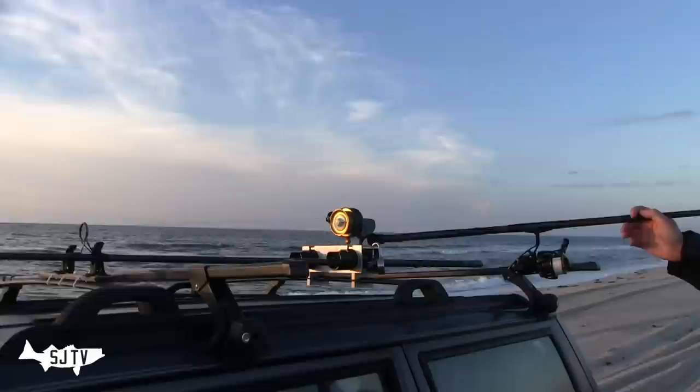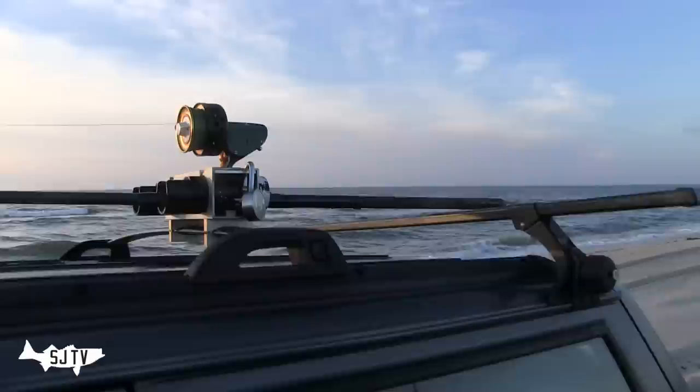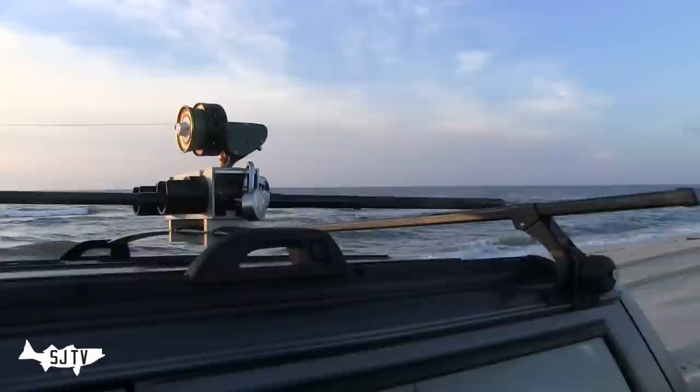And then there's this reel — this thing looks like the biggest piece of crap going. I don't even know how old it is; I'm sure it's 30 years old. It's drilled to keep the sand flushing through. I can't imagine how many fish this reel has caught, but it holds up and does the job. Very dependable — what more do you want?